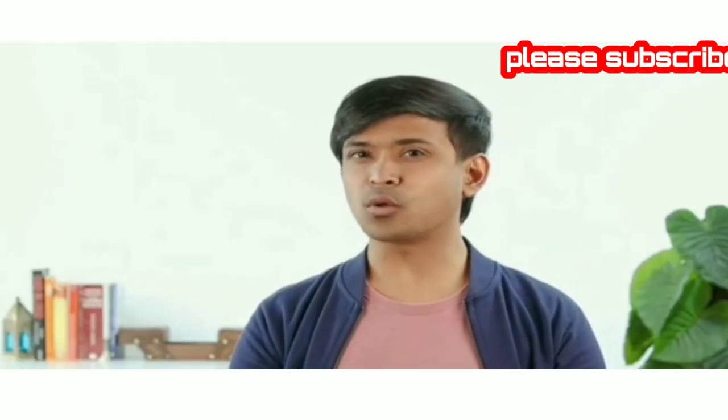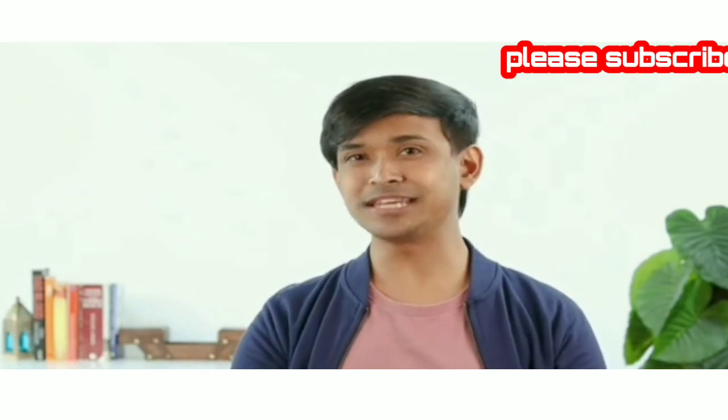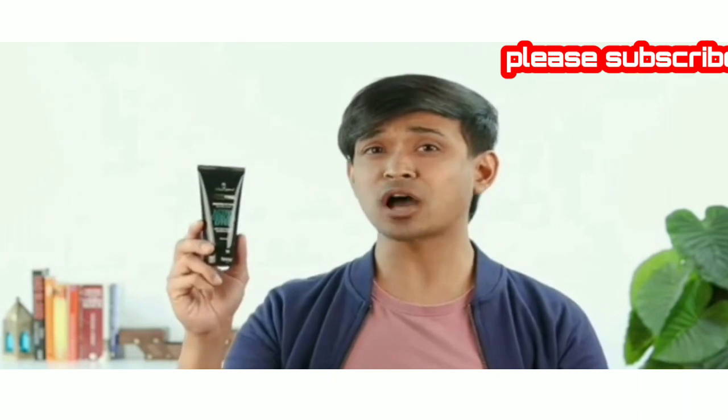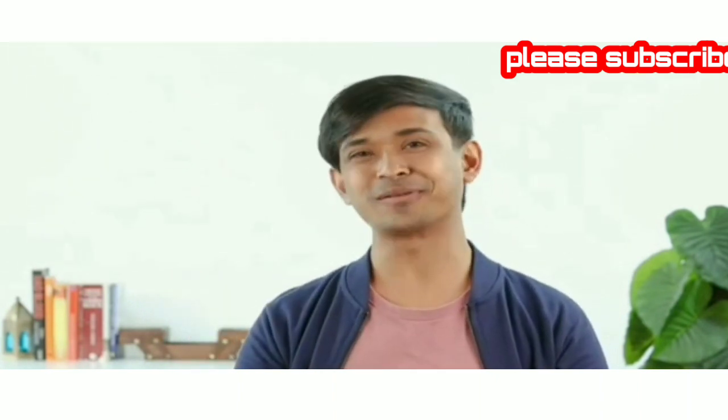Hey there guys, my name is Korak and I want to tell all the men how important it is for us to take care of our skin and to detoxify it. This black charcoal peel-off mask from Urban Gavru does just that. Let me tell you more about it.